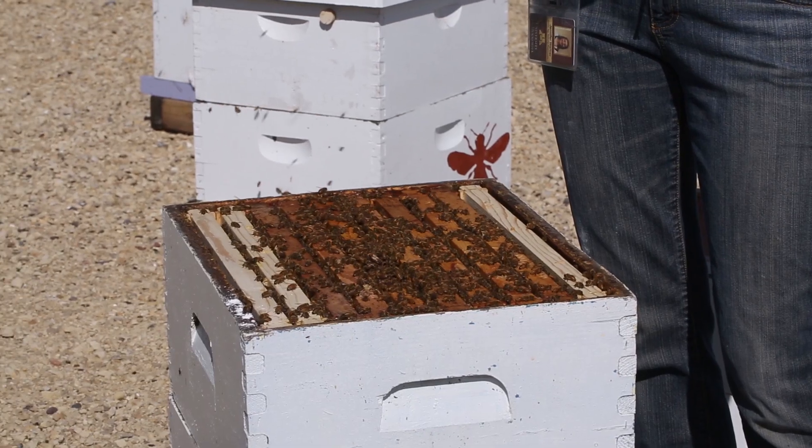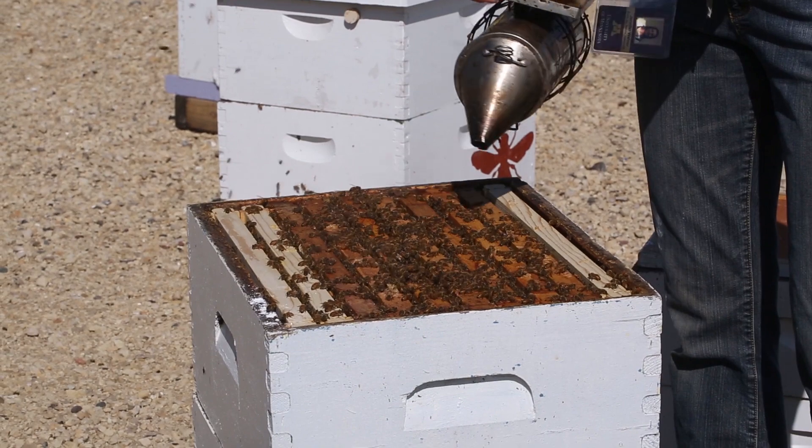Since there are roughly 300 bees in our 100 milliliter sample, we divide the mites seen by three, and we have a count of four mites per 100 bees.